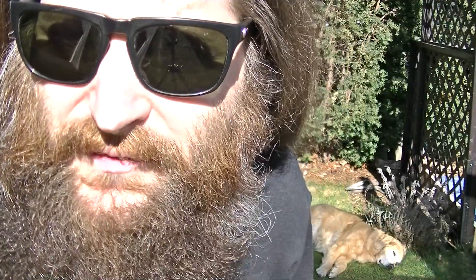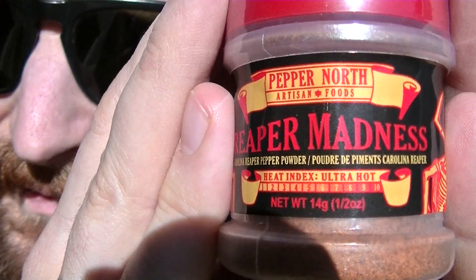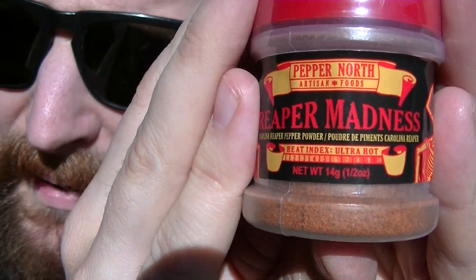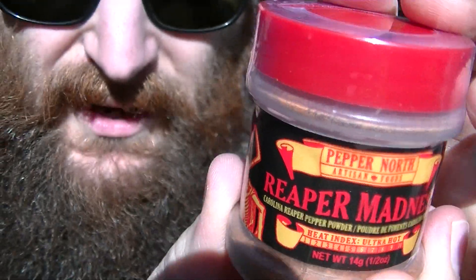Hey everybody, welcome to Heat My Shorts. Today is April 20th and I've got a pepper powder review for you from Pepper North Artisan Foods in Ontario, Canada. This is their Reaper Madness — just pure Carolina Reaper pepper powder. They give this a 10 out of 10 on their heat scale.